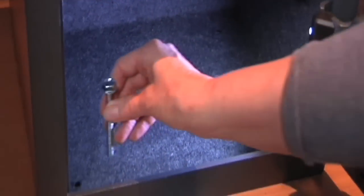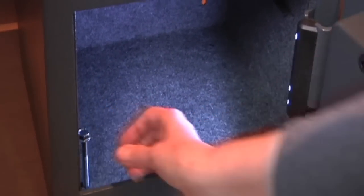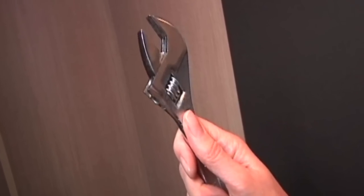Place the safe back into position, turn the interior light on, and secure using the plugs provided. Tighten with a spanner to fix more securely into place.